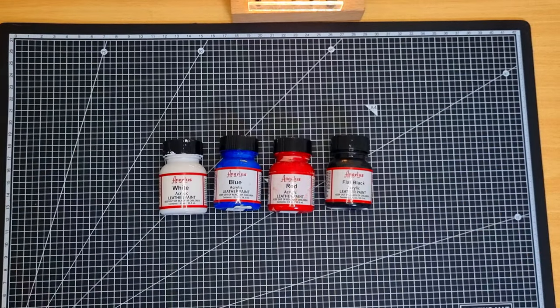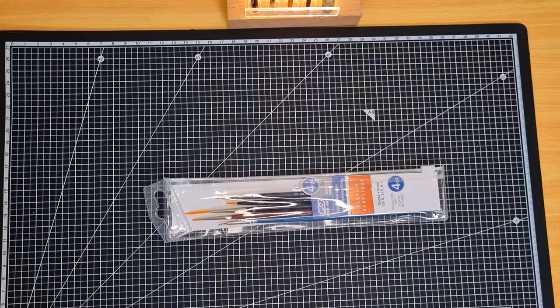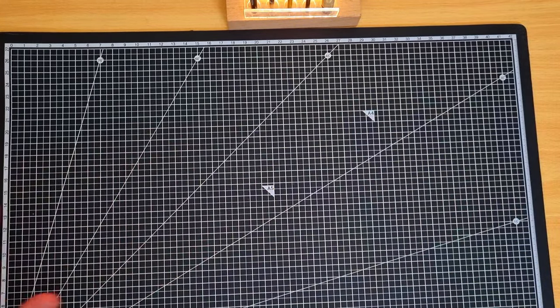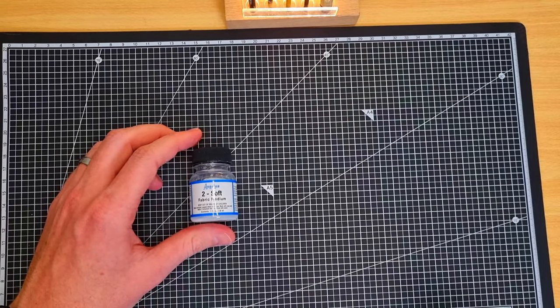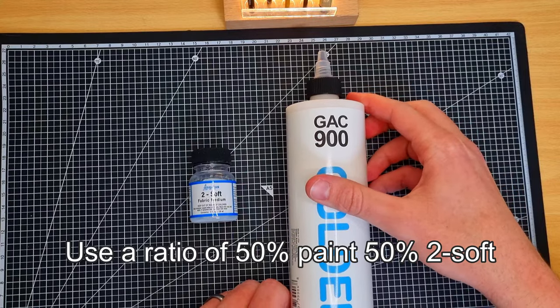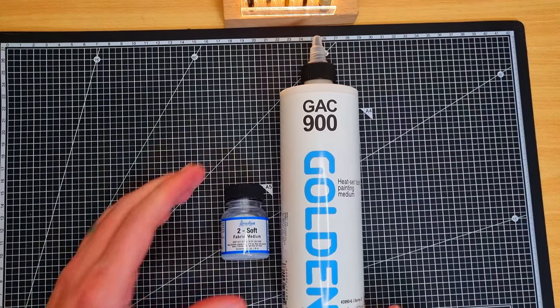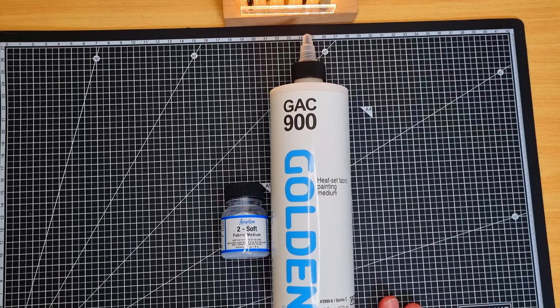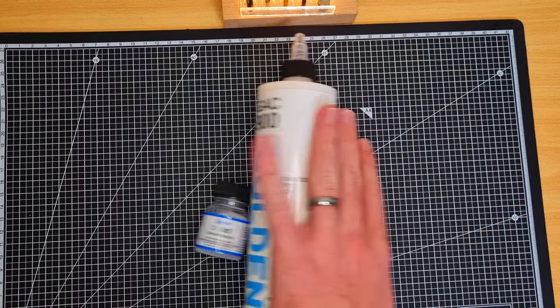The first question you might ask is: what paint do I use to paint canvas shoes? The best answer I can give is Angelus acrylic leather paint — it's the standard go-to for any customizer on any surface. This paint allows you to paint on canvas shoes if you add an additive called Angelus Too Soft. Unfortunately that little bottle is quite expensive, so I got a big bottle of GAC 900, which is exactly the same thing at a fraction of the price.